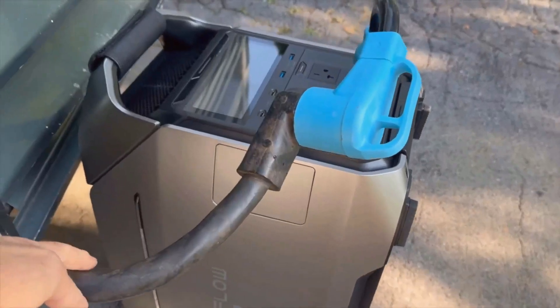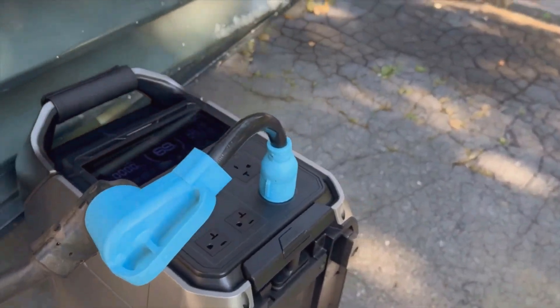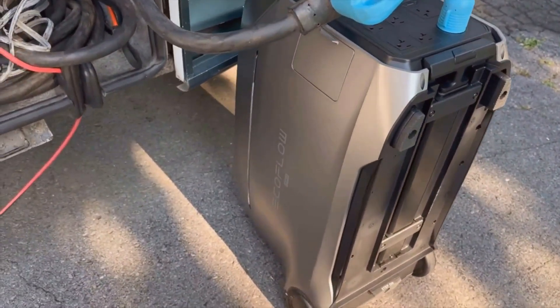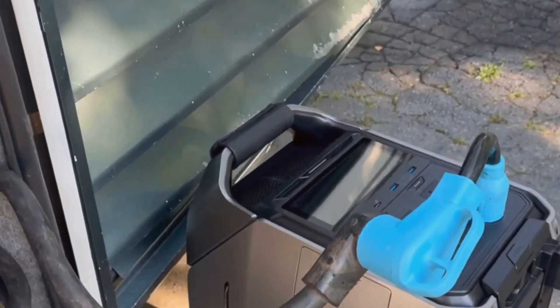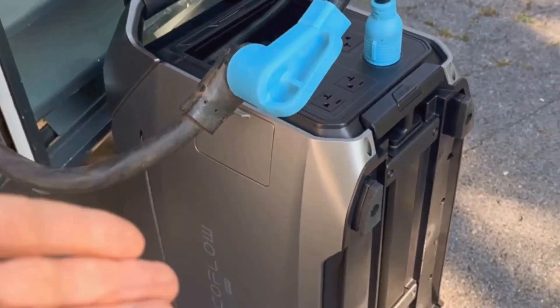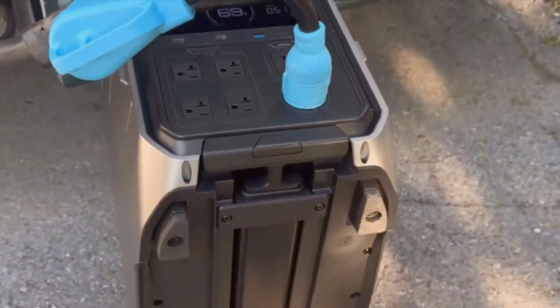While using the Delta Pro 3, I noticed just how quiet it is. EcoFlow calls it X-Quiet technology, and honestly, that's not just marketing. Even at high power output, it barely hums. I was able to sleep with it running in the corner of the room, which is something I can't say about most backup or gas generators. My RV trips are all about the peaceful outdoors, so having a power station that doesn't ruin the vibe with engine noise is a big win for me.